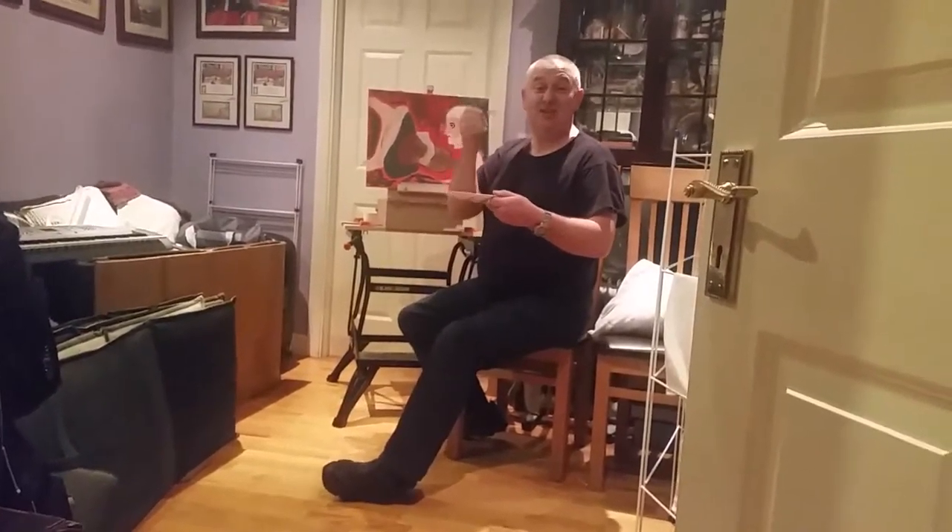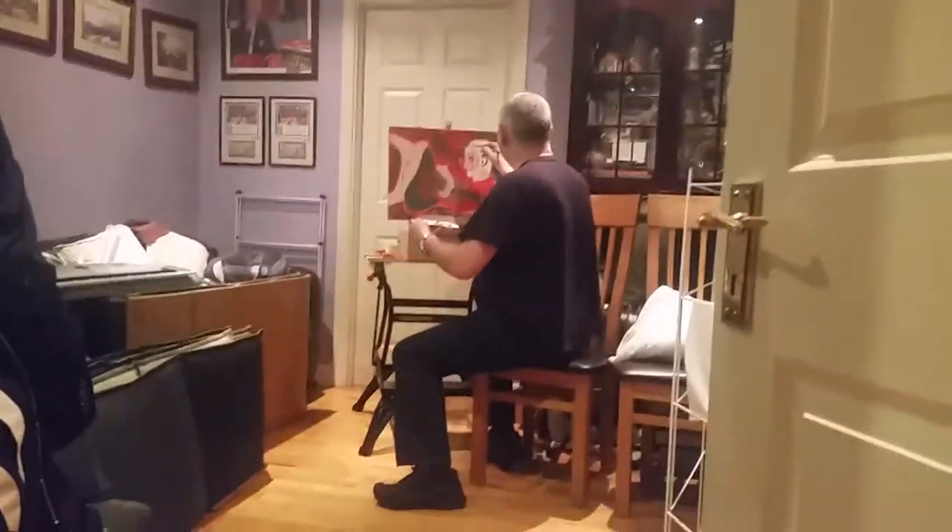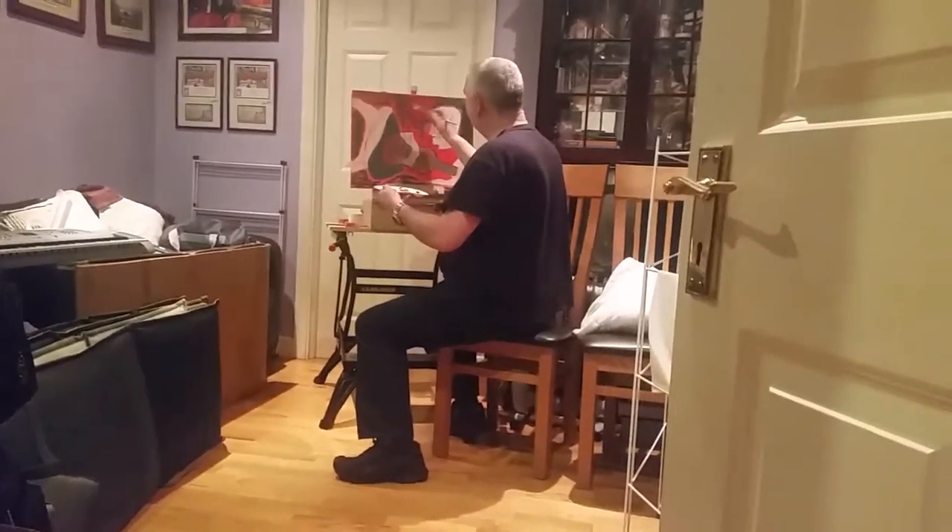I only started painting last year. My wife bought me some lessons for my 25th anniversary. Hope you like my stuff.